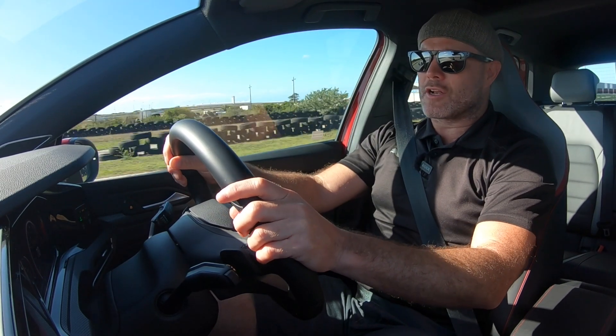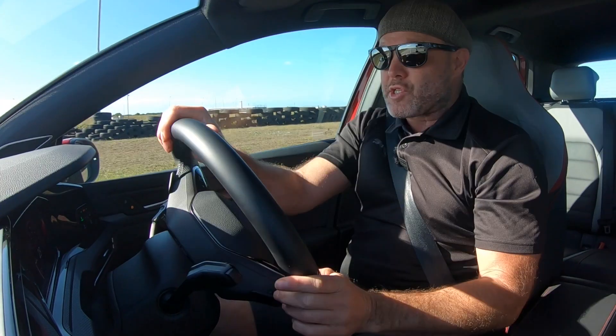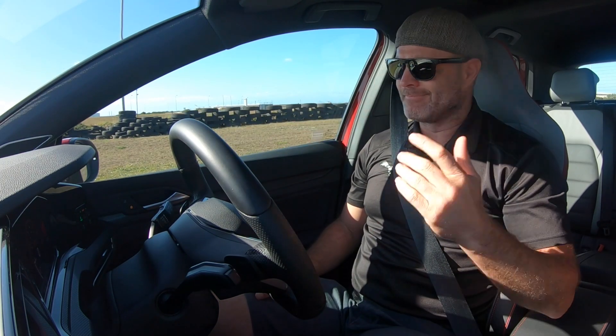So increasing the contact patch — for you as a motorist, what does that mean? Well, it's going to stop a lot better, but it's also a lot more stable under braking. And obviously I can do direction changes like I needed to do in an emergency situation. Brilliant.